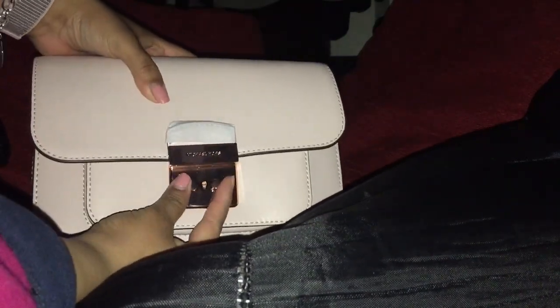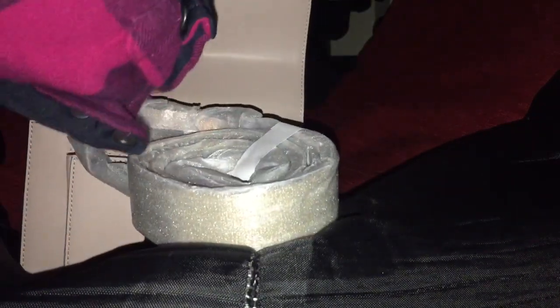Let me show you guys the details on the bag. On the back it has a slip pocket. When you open it, you press the hardware together. It also has two straps — a longer strap for crossbody or over-the-shoulder wear.